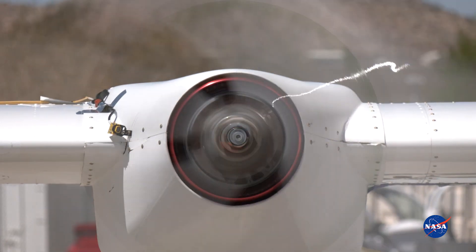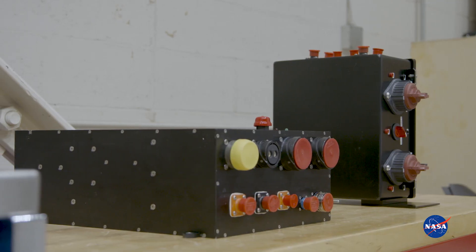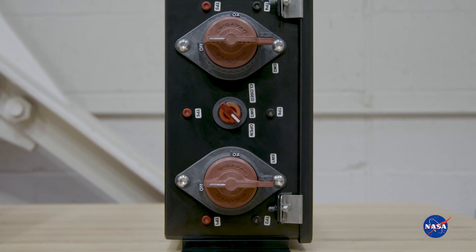The next step, we're going to integrate it with our battery control models, which is a system that supplies the battery management for our batteries and the low-voltage power and controls it software-wise, and then we're going to integrate it with our battery modules.